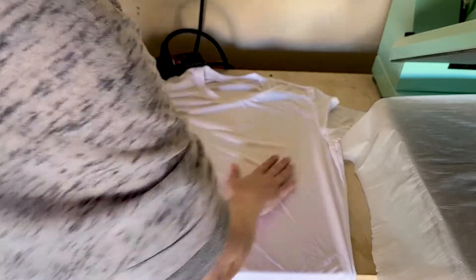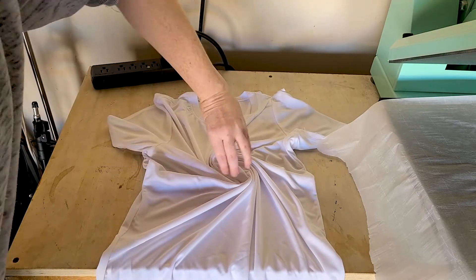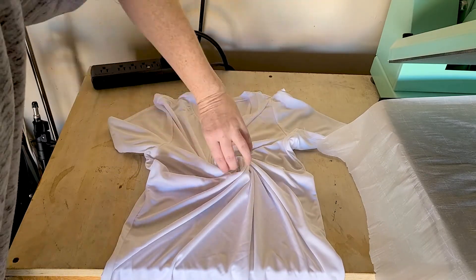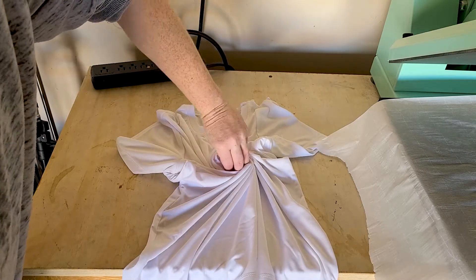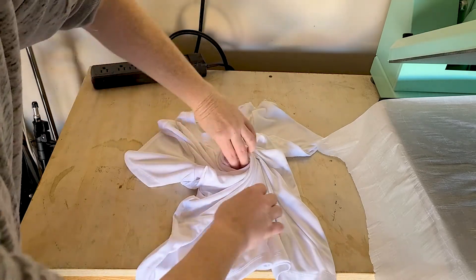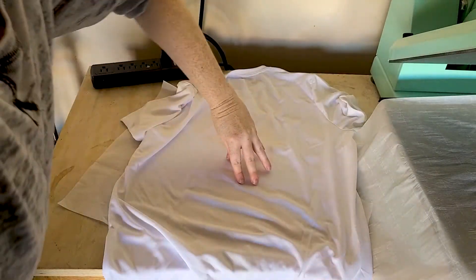To get that swirled look of the tie-dye, you're actually going to swirl the shirt. Start in the center and then twist your wrist to start swirling the shirt into a circle. When I did this, I actually really liked how the swirls looked on the back of the shirt after I swirled it.